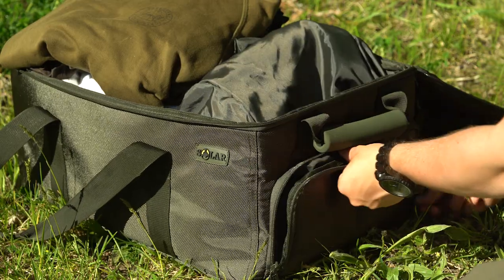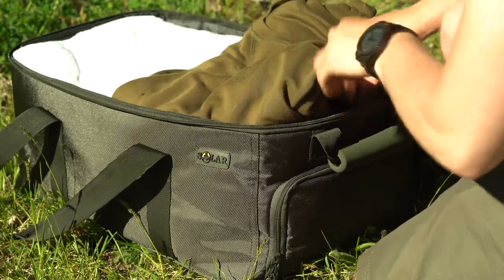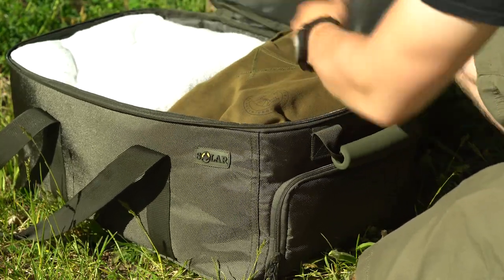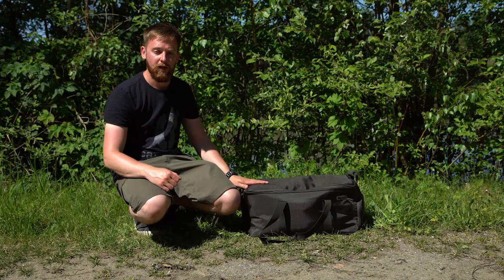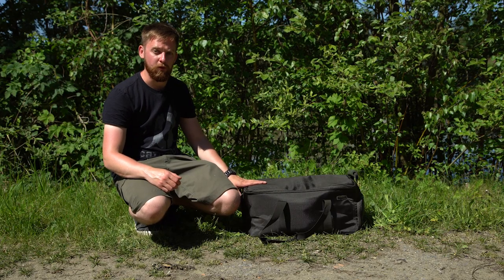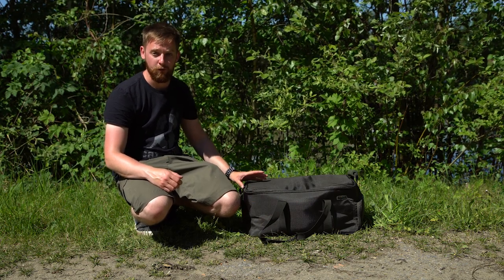Firstly, if you want to carry trainers separate from your clothes so they don't get dirty, it's great. But I'm actually using it for my dirty clothes, so you know that what's in the main compartment is clean and your dirty clothes just go into the stuff pocket. We're here in Belgium for a week, so this bag has been the ideal size to bring everything I need for a week's fishing.